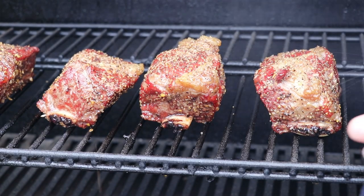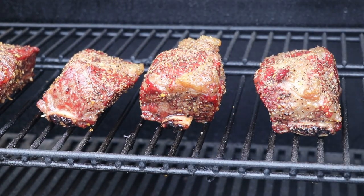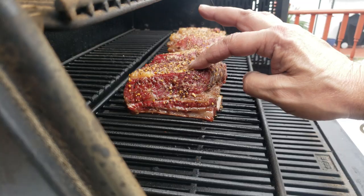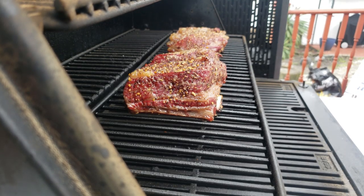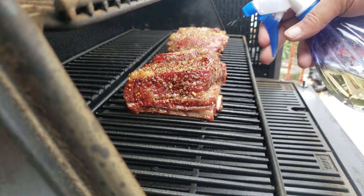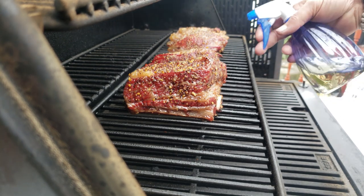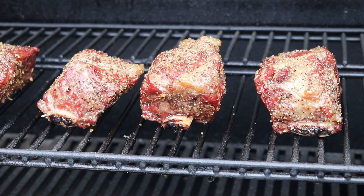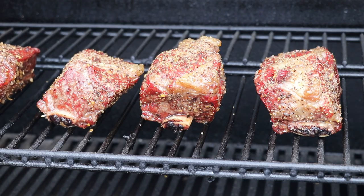We are two hours into the cook. What I like to do at the two-hour mark is just check and see how that rub is setting, make sure there's no burn spots or hot spots on the grill, give it a little feel, and give it a little spritz — we're doing a 50/50 apple juice. They're getting a pretty nice color for sure.